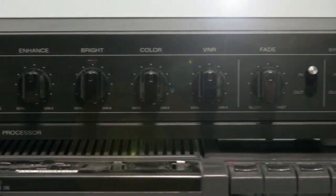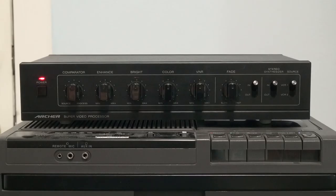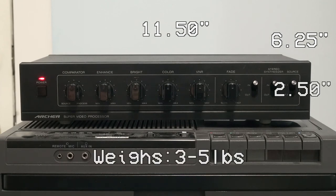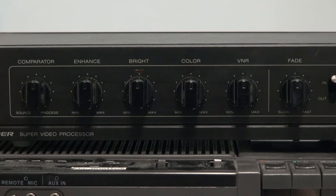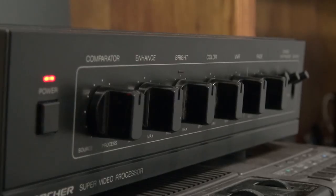Let's see some glamour shots of the Archer 4-in-1 Super Video Processor and see what bells and whistles we have to work with. The box itself measures 11½ inches wide by 6¼ inches long by 2½ inches tall, and weighs roughly 3 to 5 pounds. The Archer Super Video Processor features six different video parameters controlled via notch-free knobs for precise control. These parameters include comparator, enhance, bright, color, VNR, and fade.